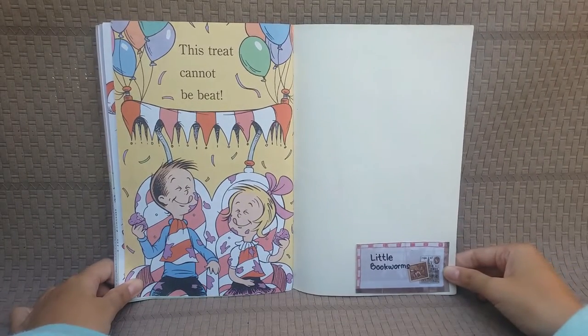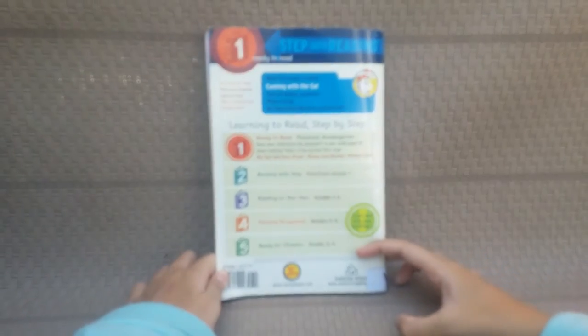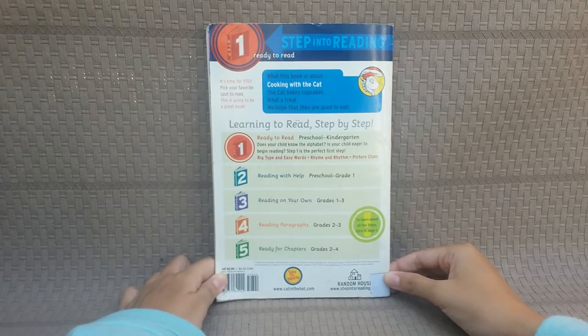The end! This treat can not be beat! The end!